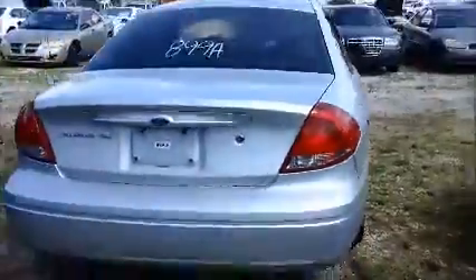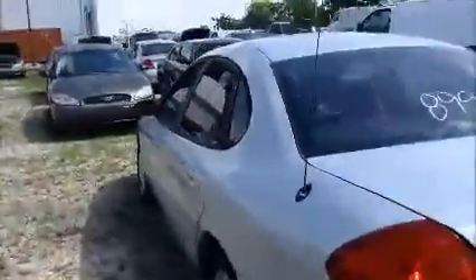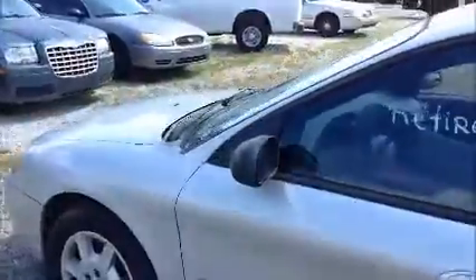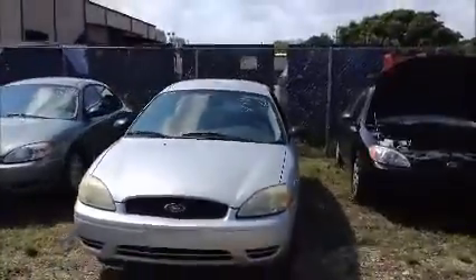We're going to roll this Ford forward for you. Windows on this side are working. AC is working. And we're going to roll this Ford Taurus back for you. This is a Ford Taurus.